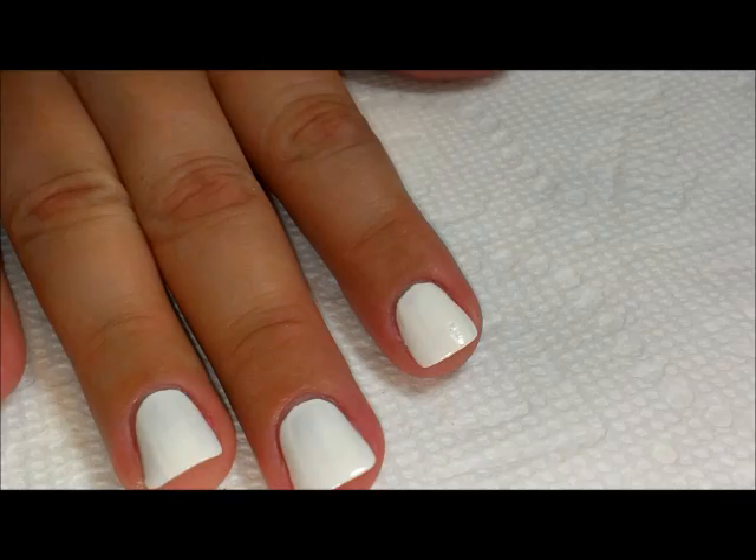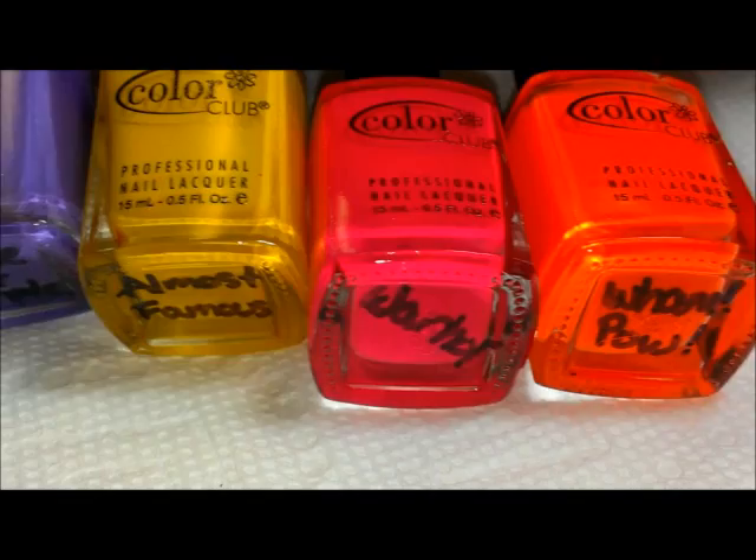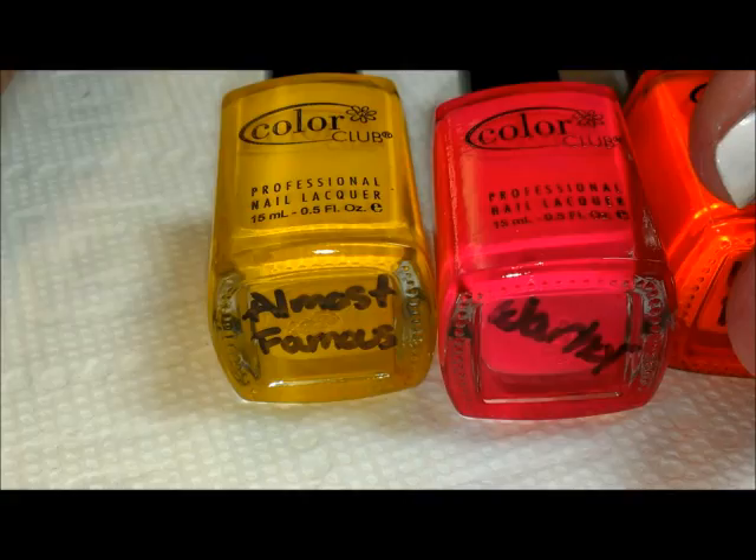Now we're going to be using a bunch of neon colors, starting with a couple from Clean Color. I have a green and a blue — this one is called Neon Aqua, and this is TLC. Then I have some colors from Color Club: here's a pink and an orange. Neon is crazy on camera, much more distinct in person. I also have a yellow and a purple — the purple is called Peace Out Purple.